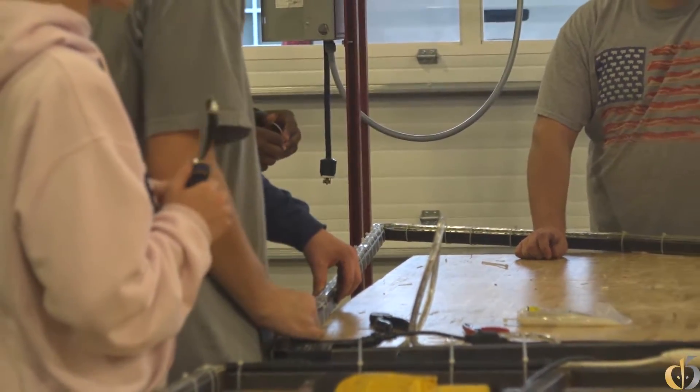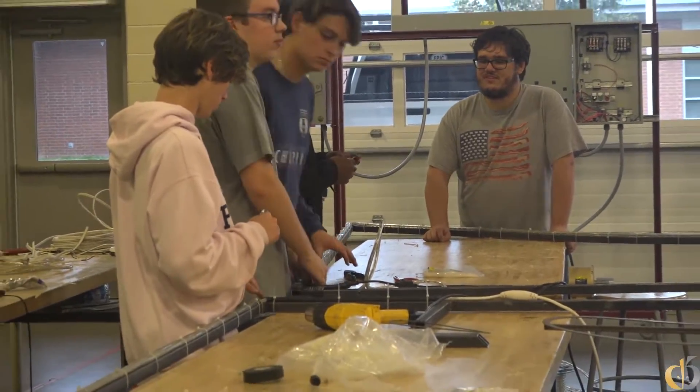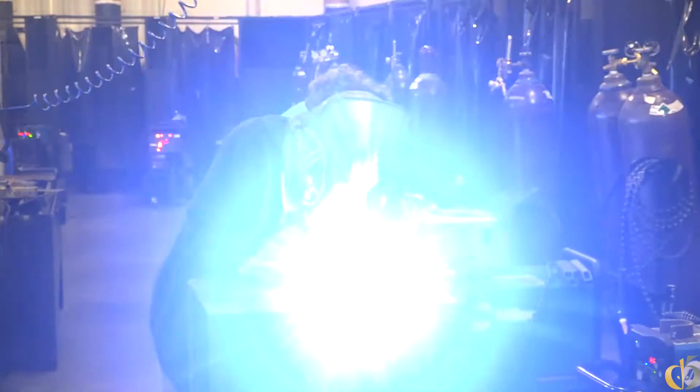I'm very pleased with how it's turning out. Most of my part went along with the building of it — cutting the metal, bending the metal, and also assembling it by welding.